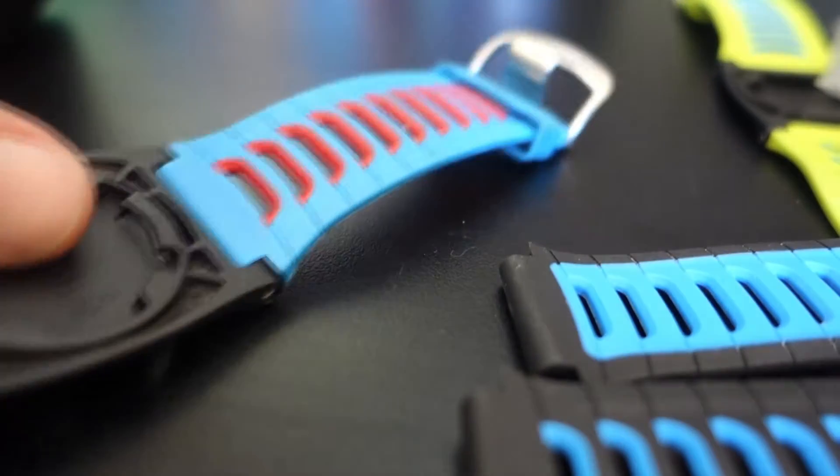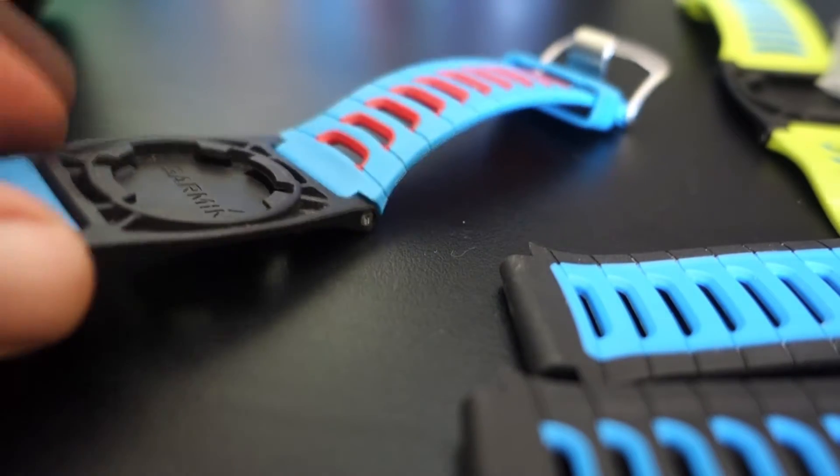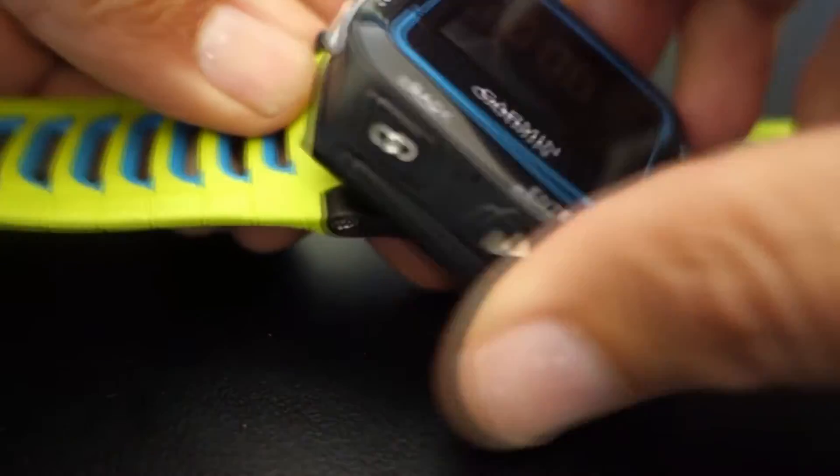Garmin offers a couple of different watch bands which for racing can be kind of stylish. Let's take a look at the yellow — it kind of matches up nicely with the blue.